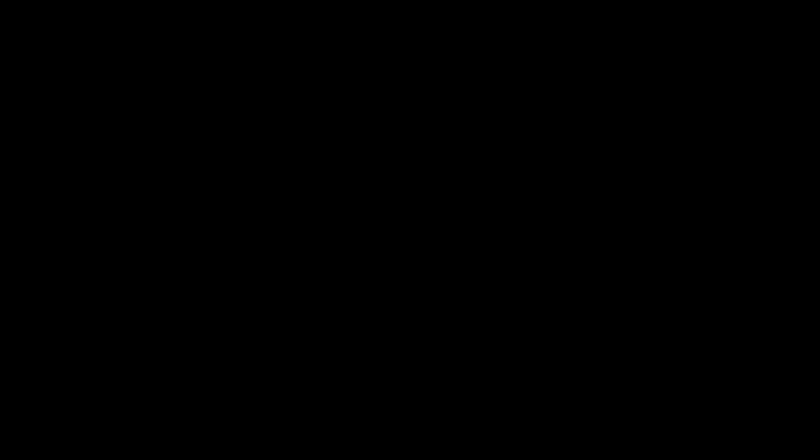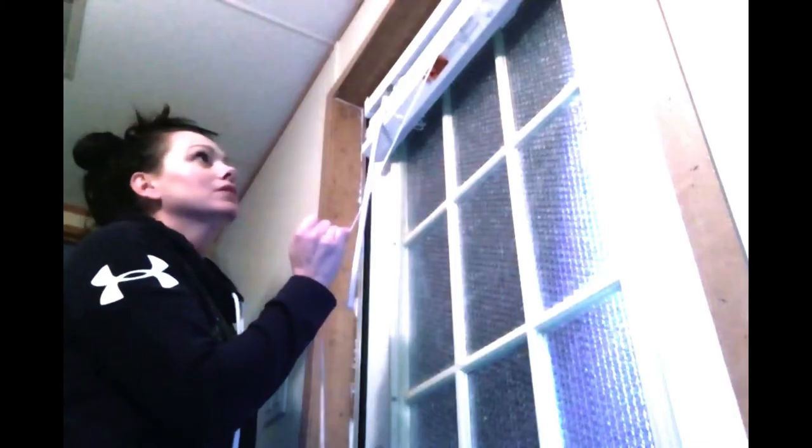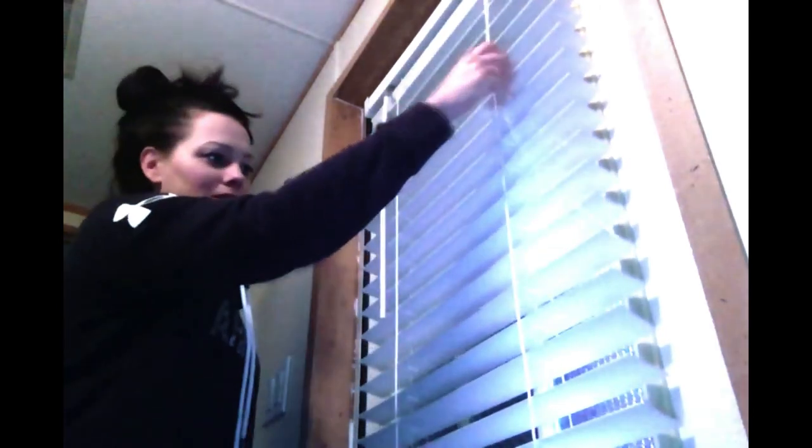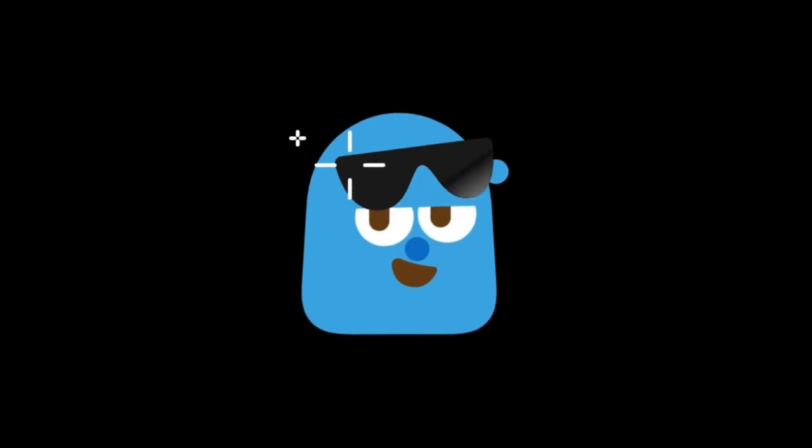I guarantee this is going to save you a lot of money throughout the winter. There are all kinds of tips out there to winterize your home — this right here is just one of them. And it doesn't look that bad either. I'm going to take the towel down here in a second and let you see it. It doesn't look bad at all.